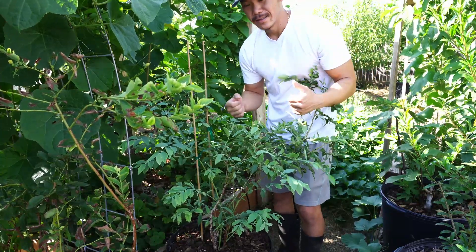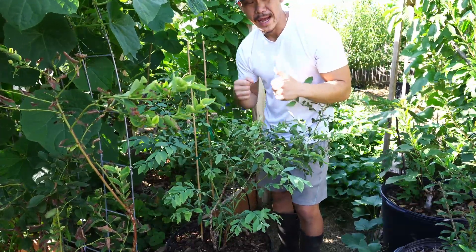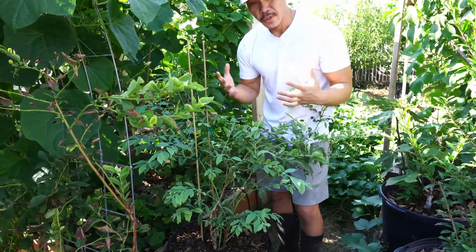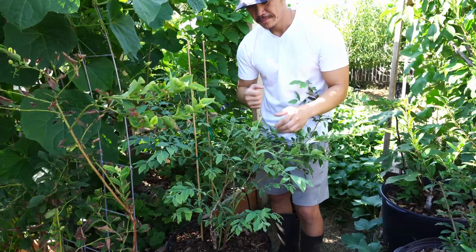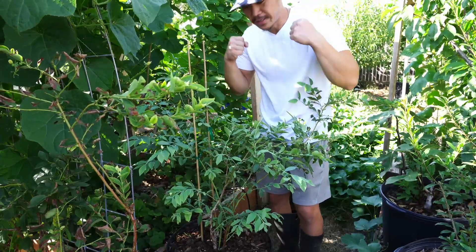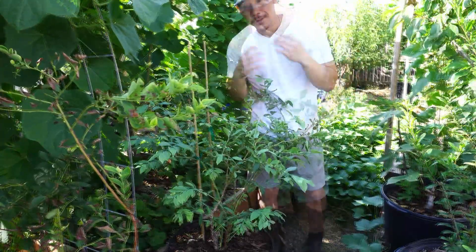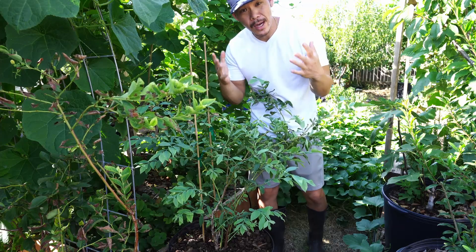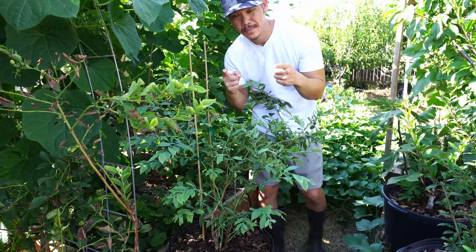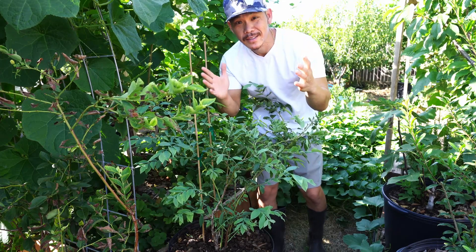Get a pH meter and follow the steps I have shown you, and you will not freak out when you see your leaves turning pale and yellow. There is a solution to everything, just as in life. I hope you guys liked the video — give it a like, subscribe if you haven't already. I will see you on the next video. Stay healthy, stay blessed, and grow what you love to eat. Peace, guys!